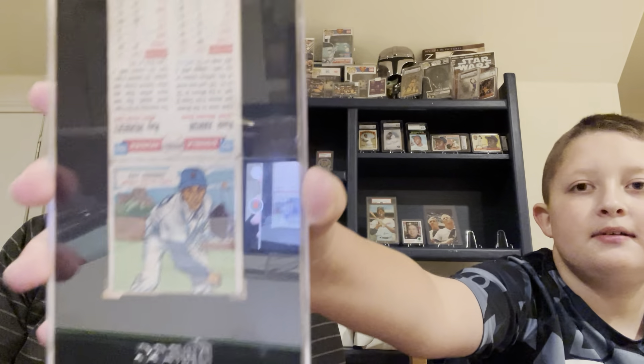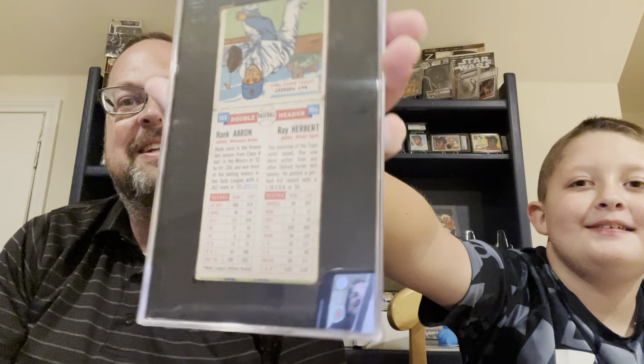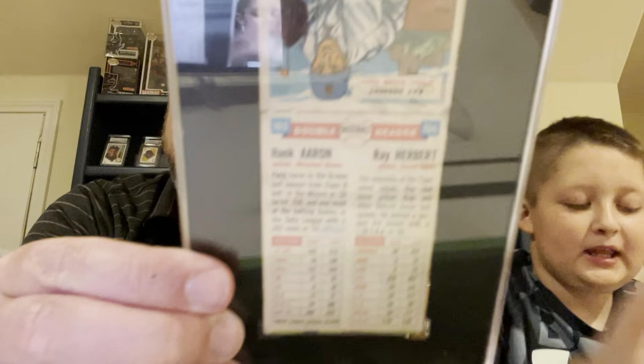Yeah, it's that tuxedo. Yeah, the tux. It's like upside down. They didn't do it perfect. The stats are flipped. You got to kind of look at this. A lot of work for this one, Ty. There's the stats on the back. Looks like they gave you the year and the life.